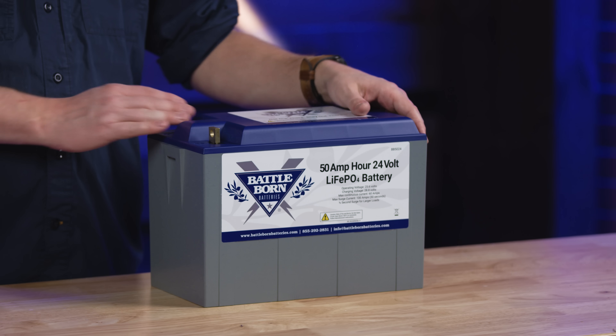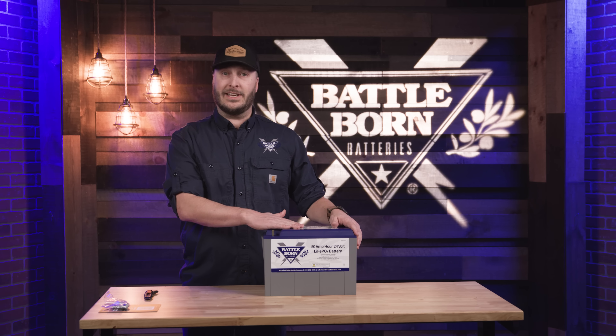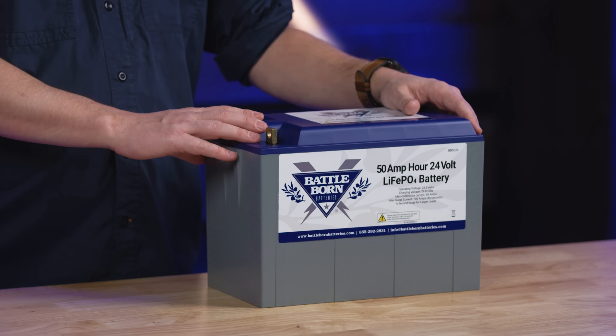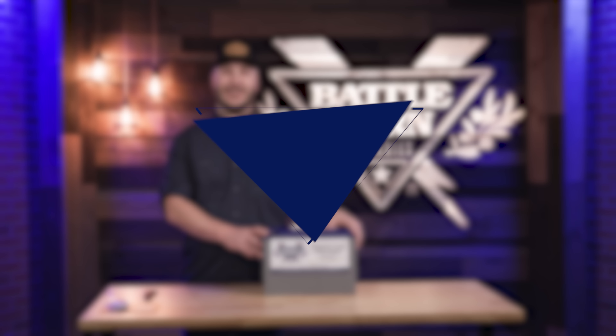Our BB5024 battery is also a group 27, exactly like our BB10012 battery. This can also be connected up in series to a 48 volt connection. You can run these batteries in parallel as well and as many as you like. This is our BB5024 battery — if you have any questions please reach out and let us know.